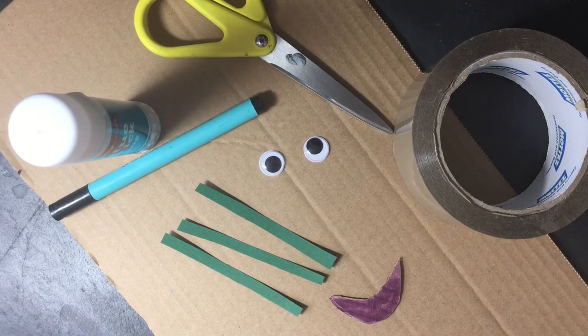Hi everyone, welcome to another craft session. We're going to make a silly marble bowling game today.